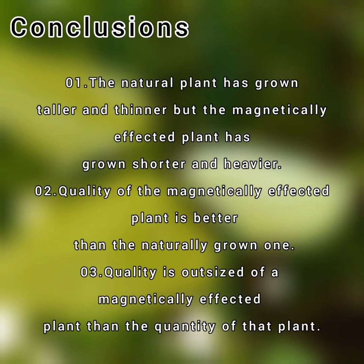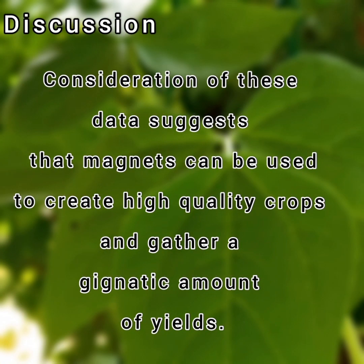In conclusion, we can say that the natural plant has grown taller and thinner, but the magnetically affected plant has grown shorter and heavier. The quality of the magnetically affected plant is better than the naturally grown one. The quality of a magnetically affected plant outweighs the quantity. The data suggests that magnets can be used to create high quality crops and you can gather a significant amount of yields.